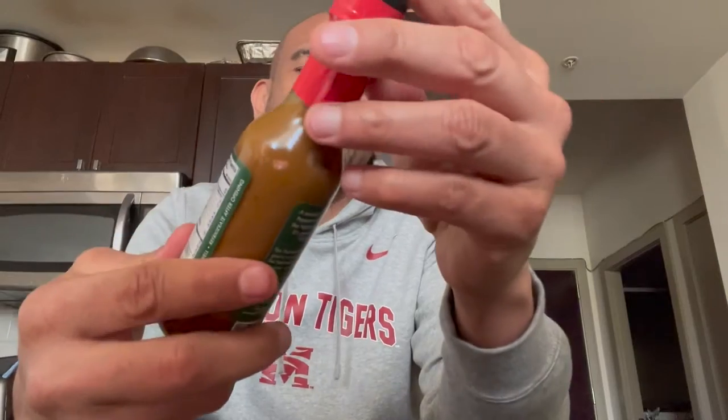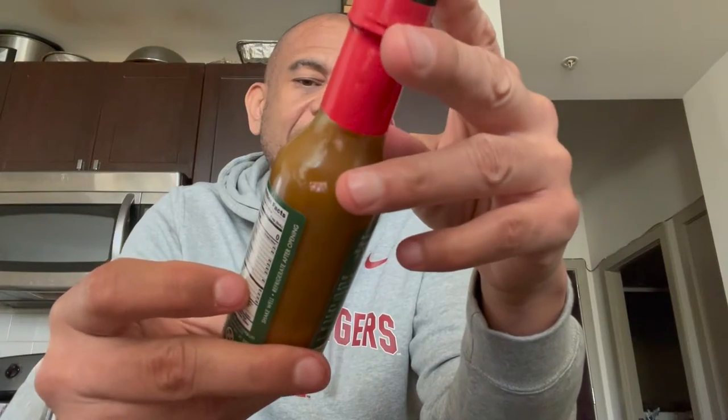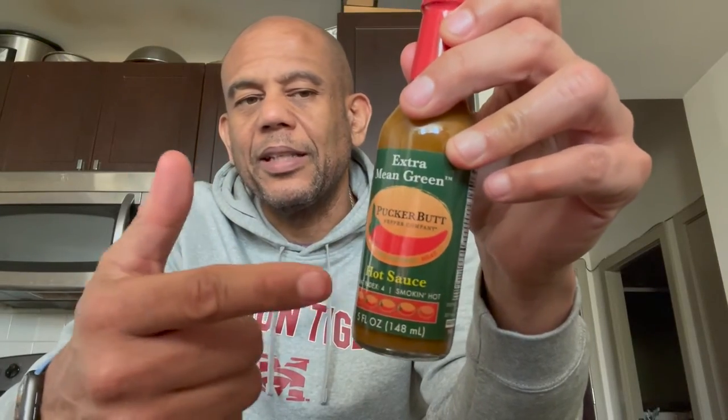Hey YouTube, friends and family, it's your boy GB Reviews. Today we're doing another hot sauce by Hot Ones. We're going to try different hot sauces as we go through this journey — some are hot, some are not. Today we're trying a new hot sauce I just got. It's by Puckerbutt, a company I like. It's called the Extra Mean Green Sauce, with a heat index of four out of five. I've not been disappointed with the taste of Puckerbutt sauces, but I feel like they overestimate the heat — we'll see.